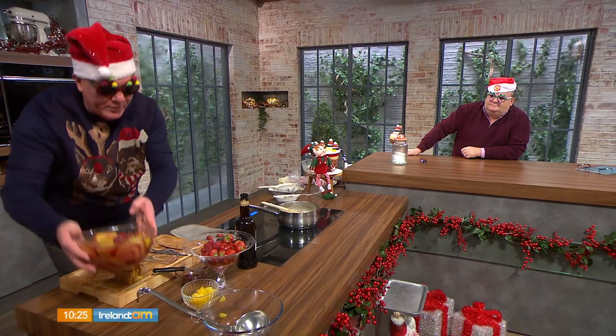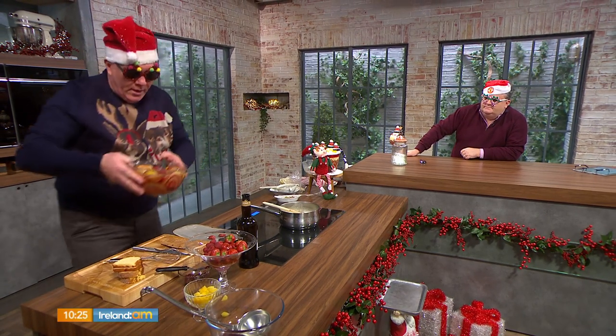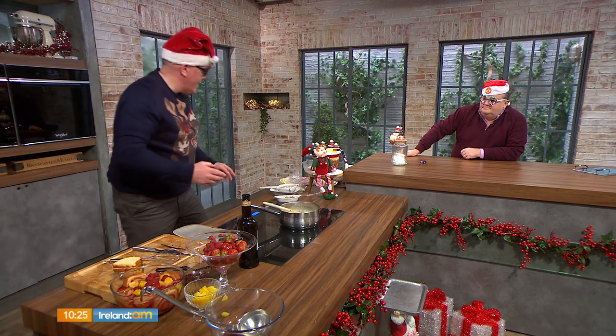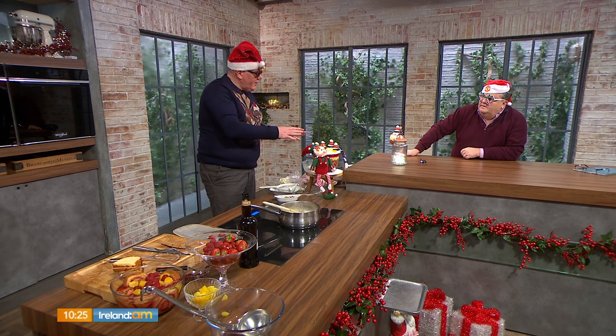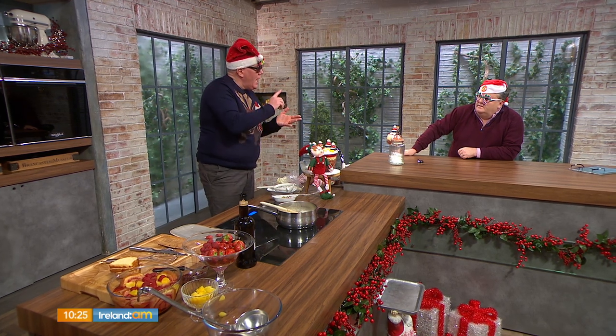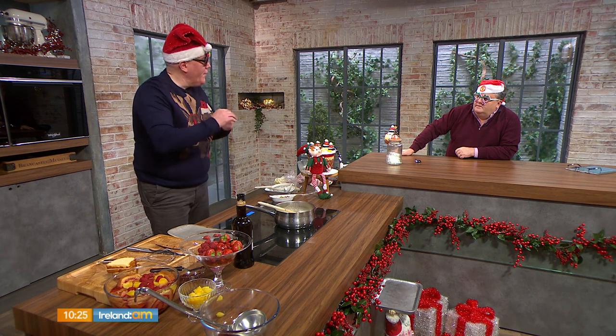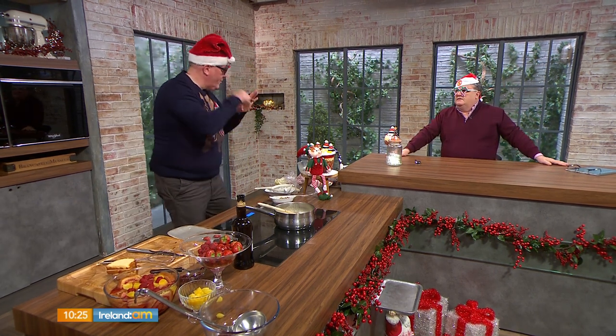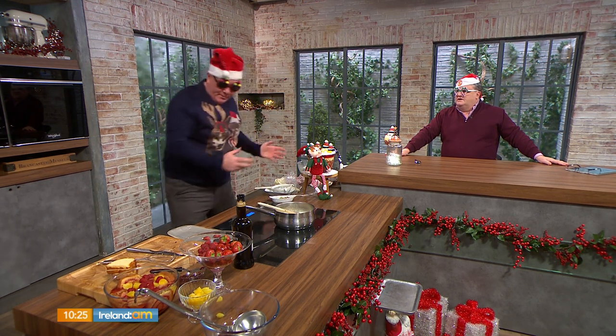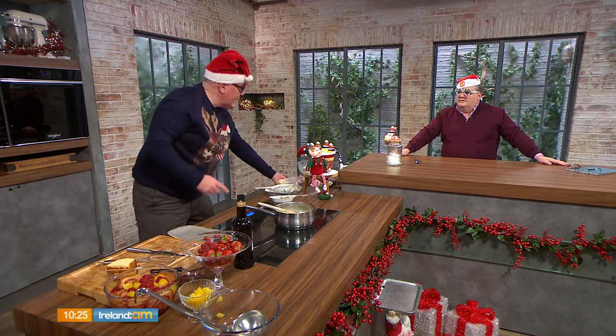Cool it down and then you're going to top your trifle. Take your trifle set out of the fridge, your cold custard is ready, and spread your cold custard out. Chantilly cream is next — that's whipped cream, icing sugar, and some more vanilla pod seeds. We love all the details up on the website. I keep the pods and pop them back into my sugar to make vanilla sugar.